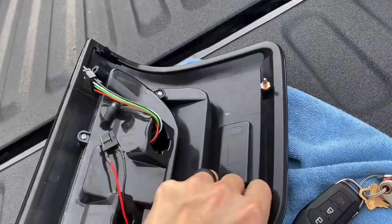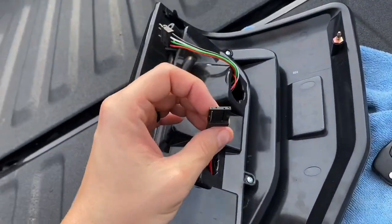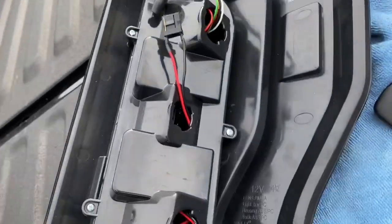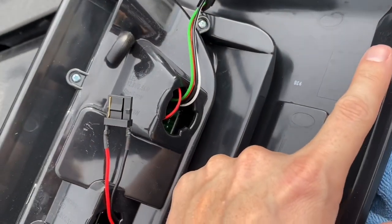Over on the back side, these are the bulbs right here, so you're just going to plug them into the sockets and then you'll be off and running. These are your mounting holes — or your mounting screws — so make sure you put those in first when you're putting it back in.